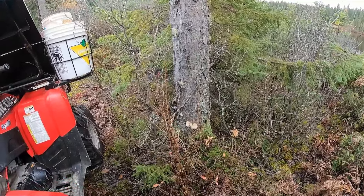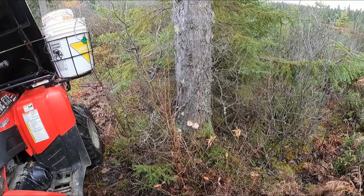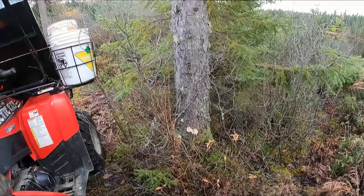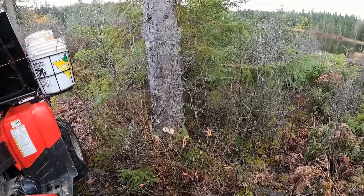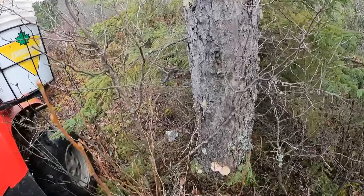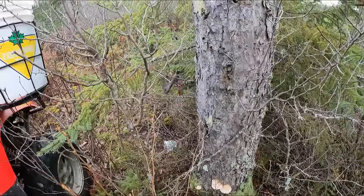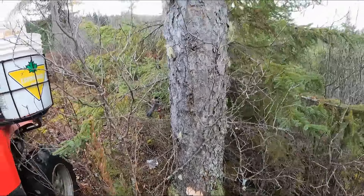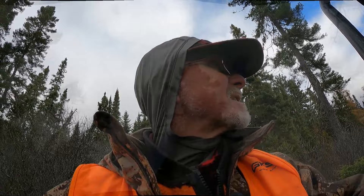Gray jay's picking at — stealing bait out of the bait bucket. He's about four feet away from the camera. Maybe he'll leave my sandwich alone. Different spot, different jay obviously — we're very far away from the other spot where I had the gray jay eat my sandwich.